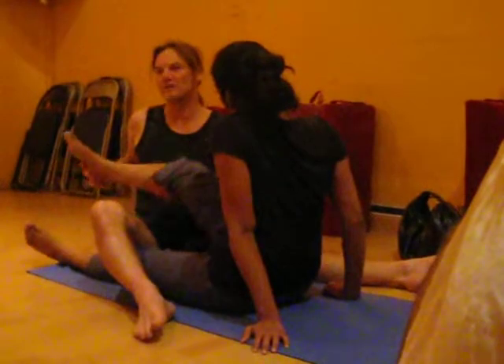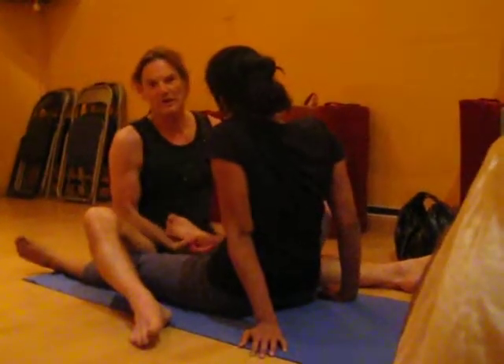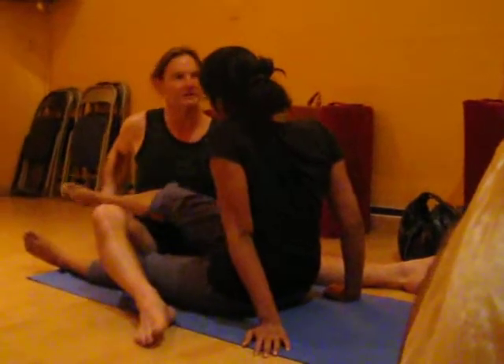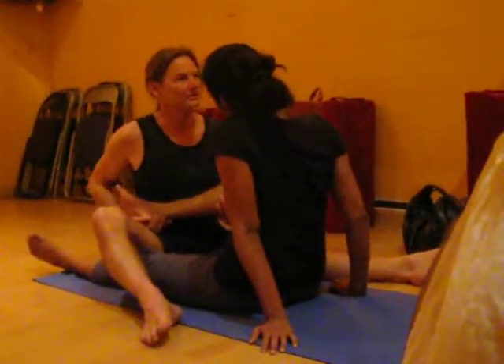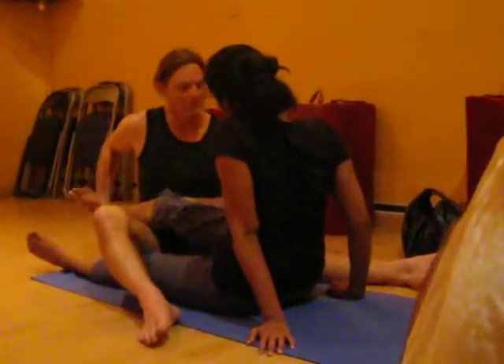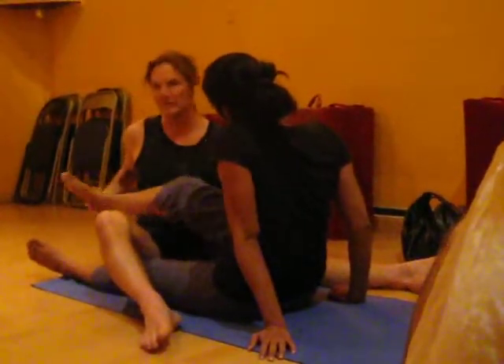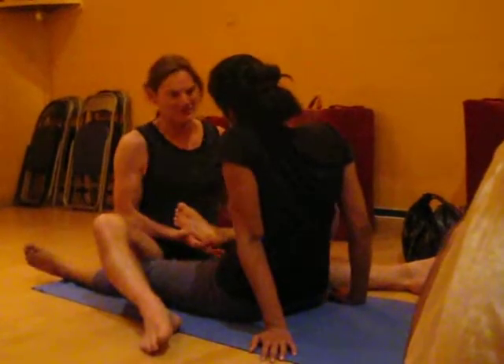I'm wanting her to feel that the way I move her leg and feel her leg is that I'm treating it as something really special — almost like a piece of gold or a piece of crystal. It's delicate. She's actually given me a lot more space to play with now, because she's beginning to build up a trust.